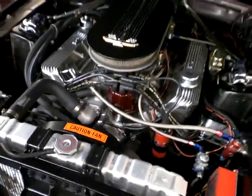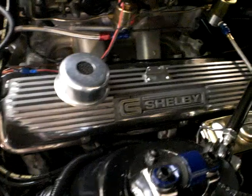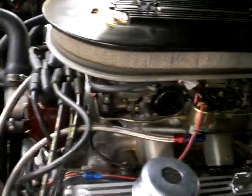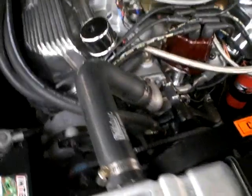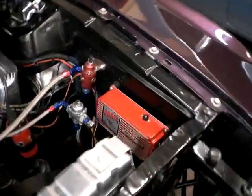Vintage 427 side oiler. FE block. This is the motor that everybody's looking for. Pushing easily 500 horsepower. Aluminum intake. Aluminum heads. Incredible performance. Show detail. MSD ignition there.